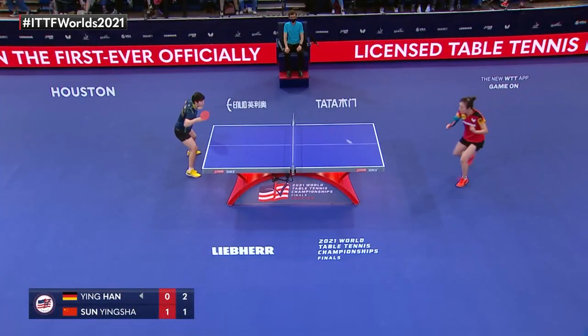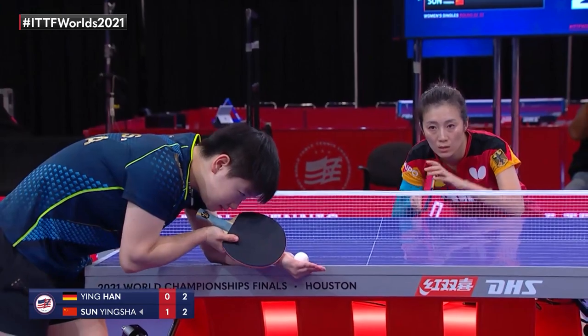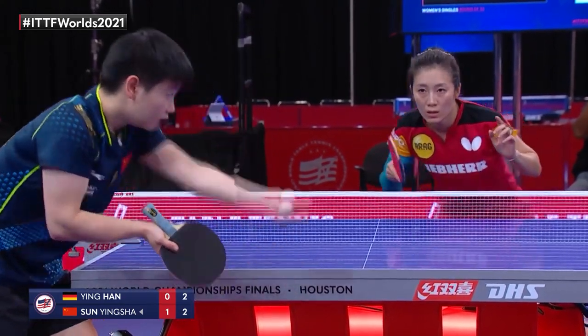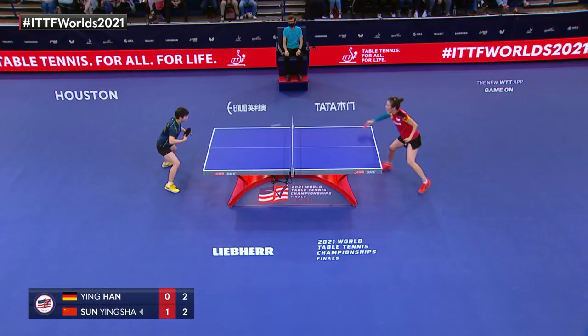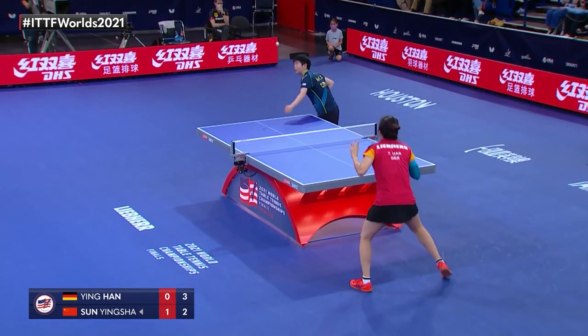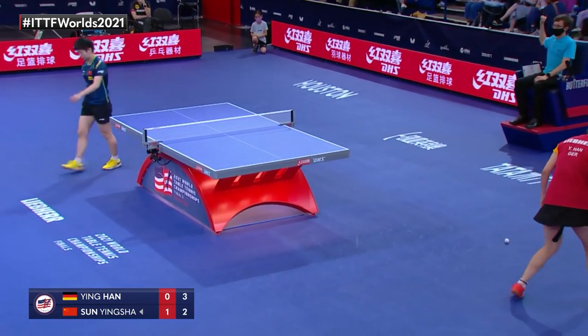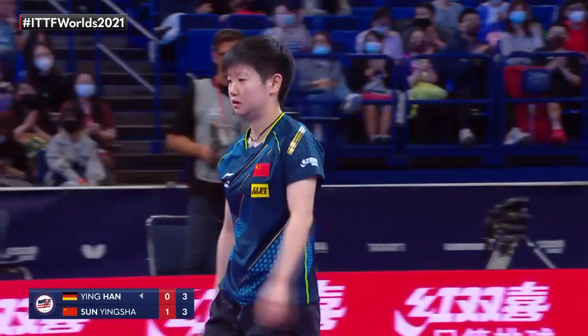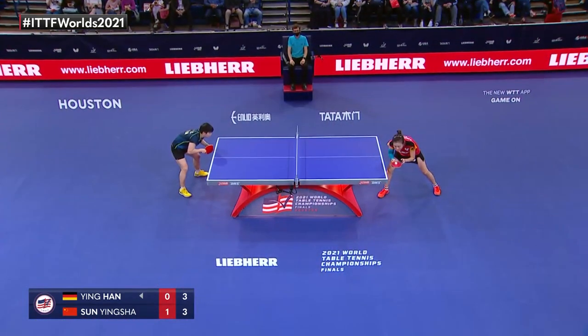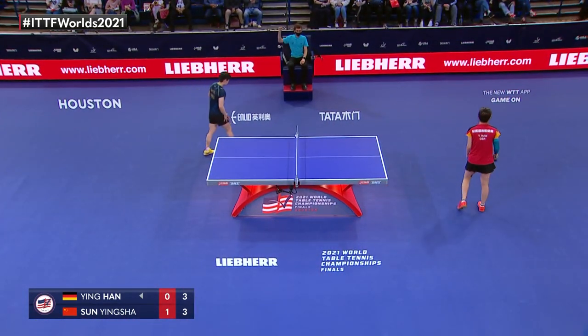So calm, so composed at the back. 3-0. So quick and powerful on it. So much beautiful play so far — 4-3.